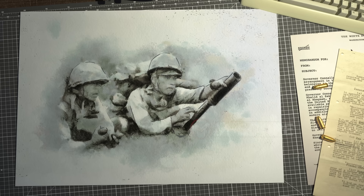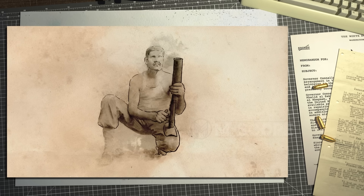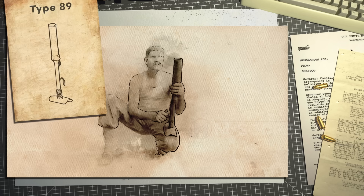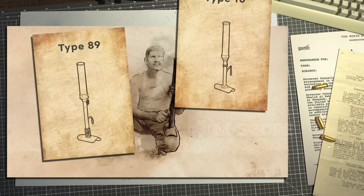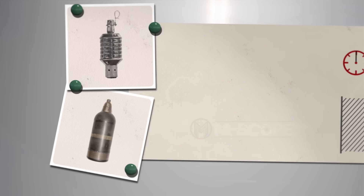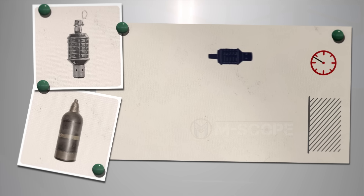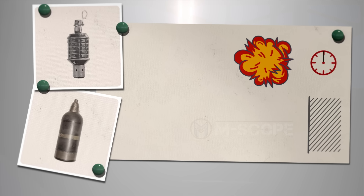This is a grenade launcher used by the Japanese in World War II, more commonly known as the knee mortar, widely used throughout the Pacific War. There are the Type 89 Heavy Grenade Launcher and Type 10 Grenade Launcher, and they fire 50mm grenades. For the Type 89 launcher, there are two types of grenades: one is a fragmentation grenade, which explodes after a certain period of time after firing, and the other is a more explosive grenade that explodes on impact with a target.